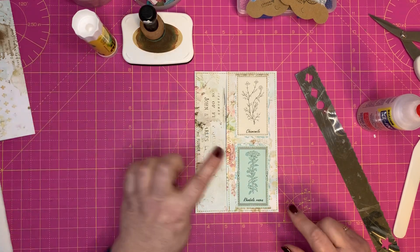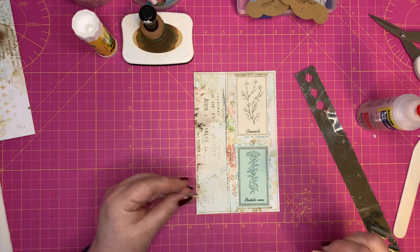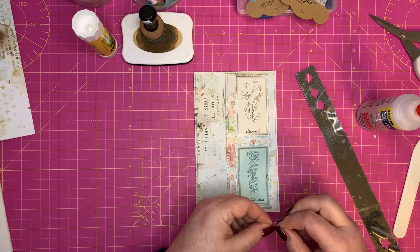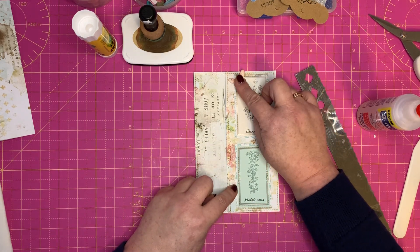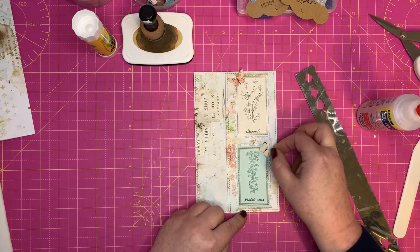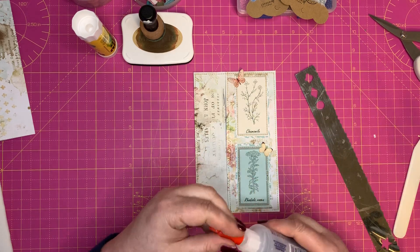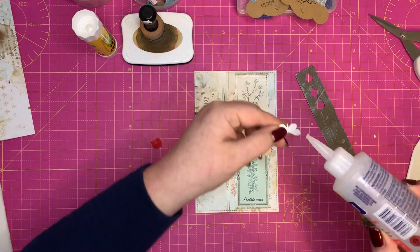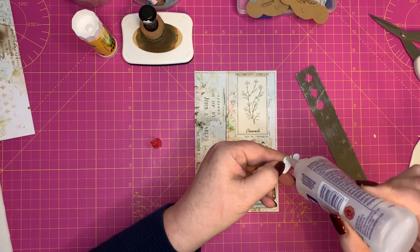Now for finishing touches — this will surprise you — I've decided to put some butterflies on here. I quite fancy the little bit of pink sticking out, so I'm going to stick a little pink butterfly over there and a little yellow one over there. Let's put those on.